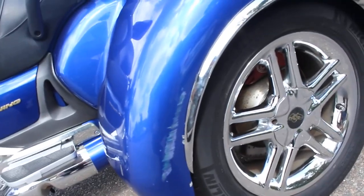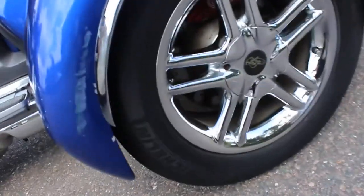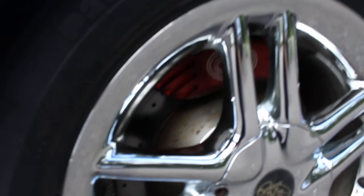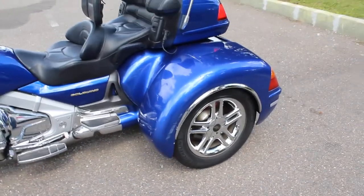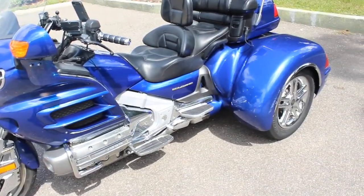You can see that it does have a couple scuffs on the paint — nothing in the fiberglass, so no major damage. This one does have the chrome wheels with Michelin tires, good tread on the tires. California Sidecar is known for their cross-drilled rotors, CNC disc brakes, and calipers — you can see those there. And they're also known for their fully independent rear suspension, which is a nice feature — not a solid axle.